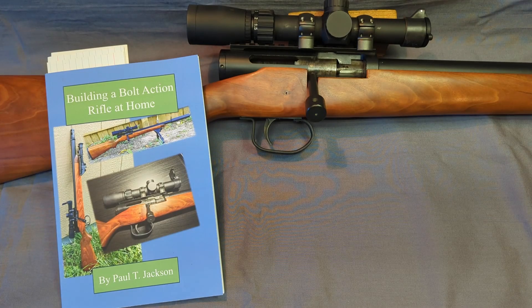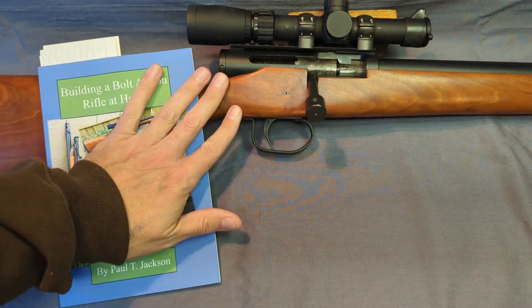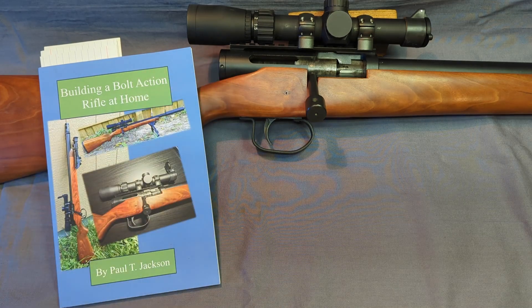Hey guys, quick video today. A lot of you have asked for more details about some of these designs, so I've actually got a book on Amazon on this particular design here — this is that 300 Blackout bolt-action.